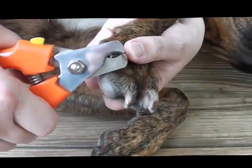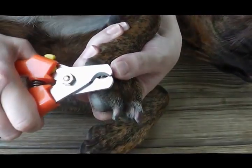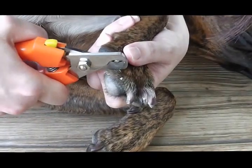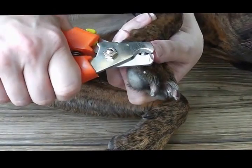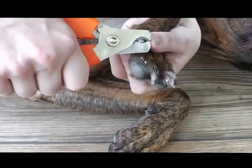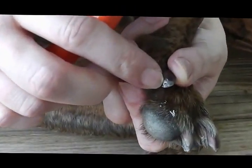So I'm going to demonstrate that. I literally just start shaving back. It's especially important in a black nail — and we're going to do a part three in the series on black nail dog trims — but I'm going to shave back until I see this right here.